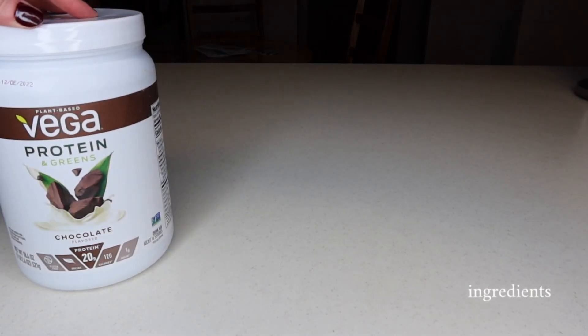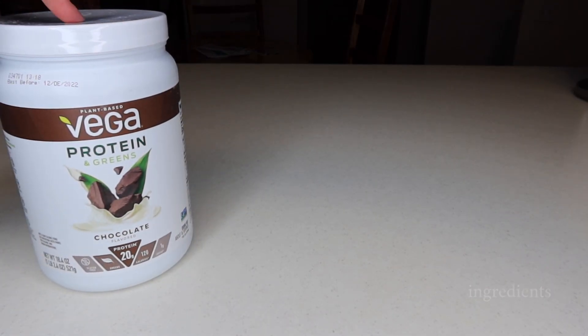The first ingredient is going to be your Vega protein. This is just how you add that extra protein into the smoothie. I like to make it the chocolate taste and it adds about 20 grams of protein per serving — pretty cool.